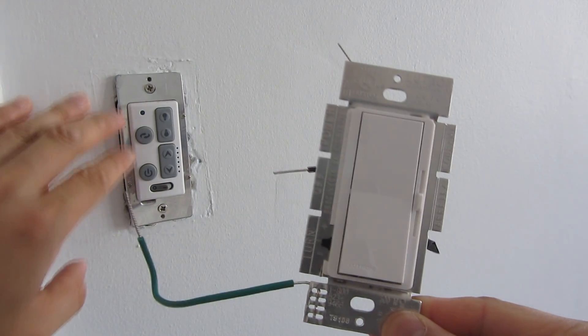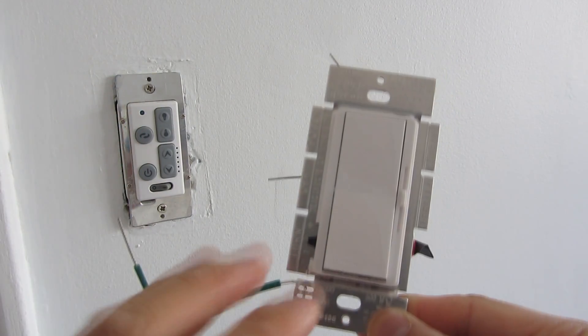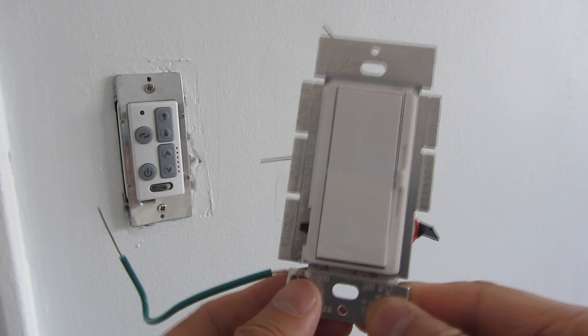I'm going to be replacing this light switch — actually a fan light switch — with this Lutron Diva CL dimmer.